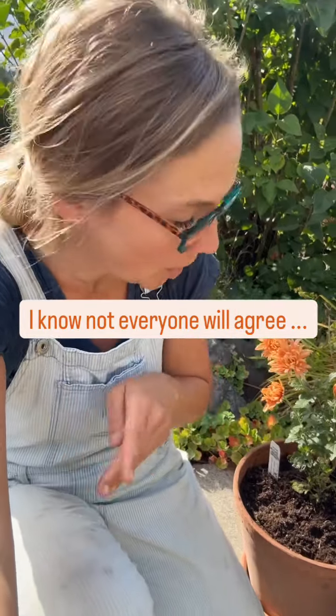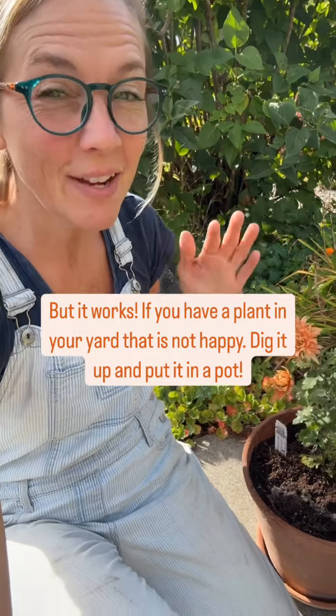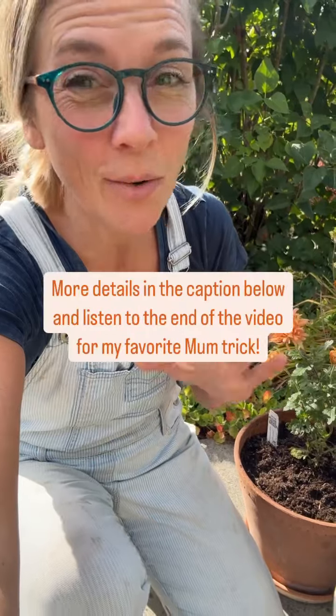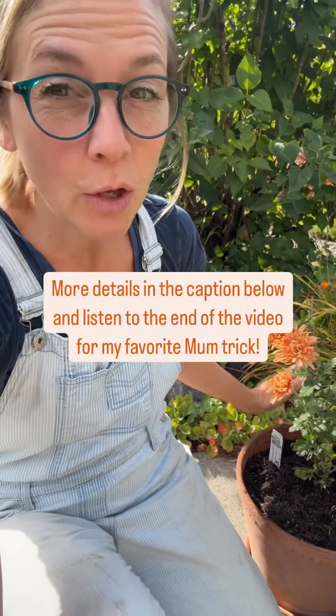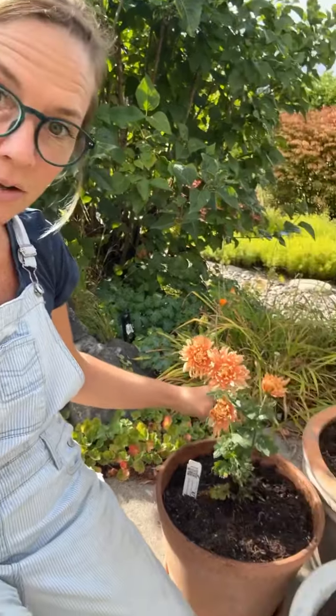If you put plants in your garden this year, like this beautiful chrysanthemum, and they're just not doing very good where you put them — dig the thing up right now, especially if it's a mum, and put it in a pot so that you have control over what's happening with it. Because this little chrysanthemum should be way bigger, and it's not thriving. We're trying to figure out what's going on with this one area in our yard because the plants just are not thriving.